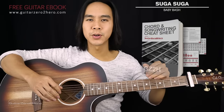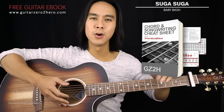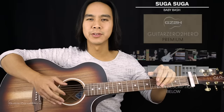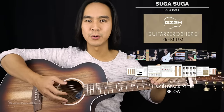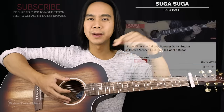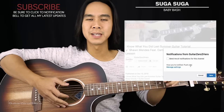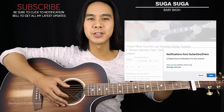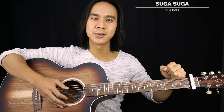Hope you guys have enjoyed this tutorial. Be sure to head over to guitarzertohero.com to pick up my free guitar ebook, or if you want to take your guitar to the next level then check out Guitar Zero to Hero Premium, which is my complete step-by-step guitar course. It would mean the world if you could hit that like button, hit subscribe, and click the little notification bell so you don't miss out on my updates. Please leave your thoughts, comments, questions, or requests down below, and I'll see you guys next time on Guitar Zero to Hero — cheers!